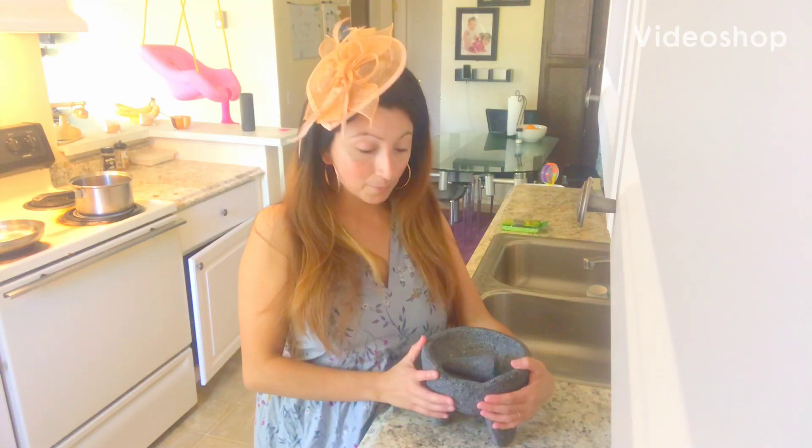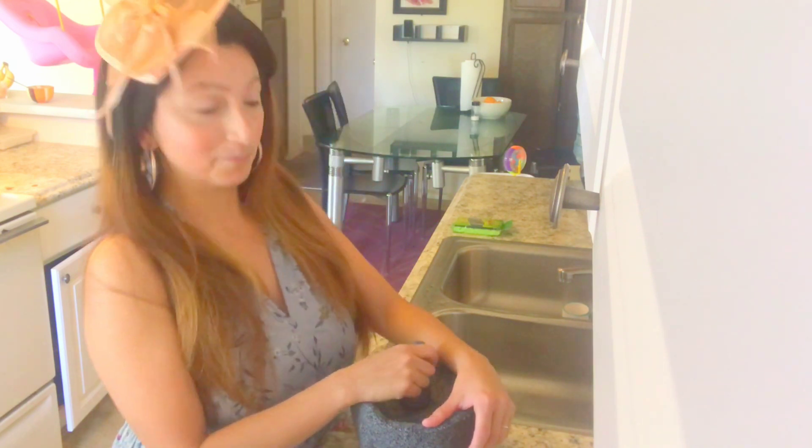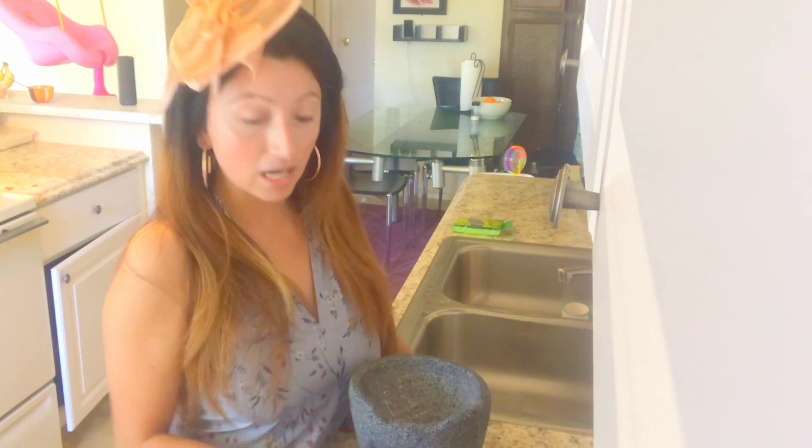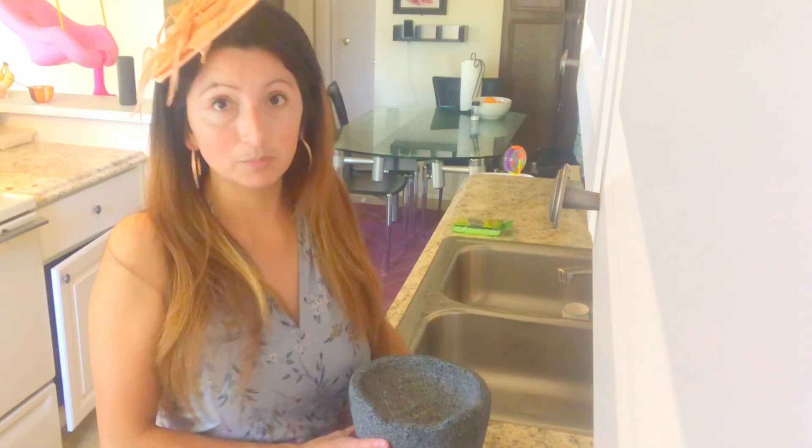Welcome, this is Ragunai. I will be teaching you guys how to cure your molcajete. This is a brand new molcajete I bought today and it needs to be cured.